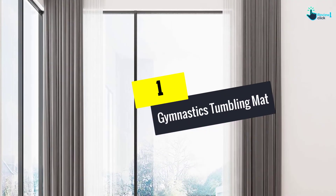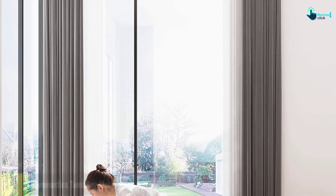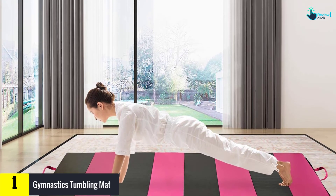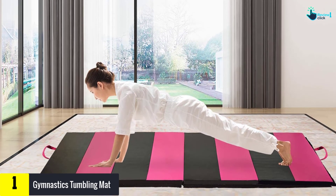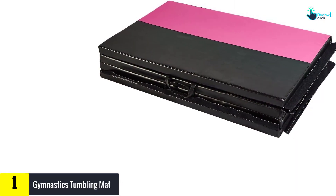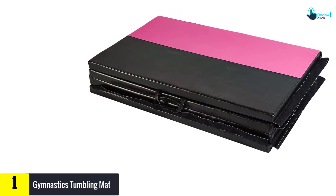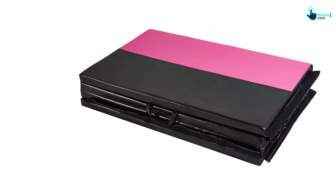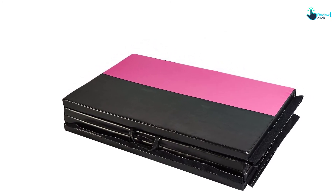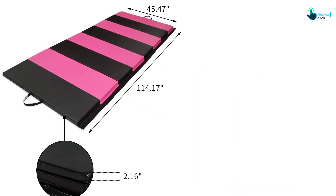And finally at number 1, we have the gymnastics tumbling mat. This best gymnastics mat by ZENOYA comes with handles to ease storage as well as transport. You can firmly hold it after use and fold it into a compact structure. What's more, it has a dimension of 4 feet long by 8 feet wide by 2 feet thick to let you enjoy maximum movement freedom. As a result, you can perform workouts, martial arts, tumbling, stretching, athletics, sleeping, dancing, and more activities.